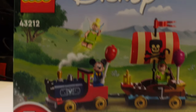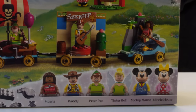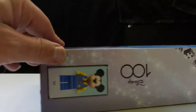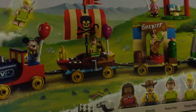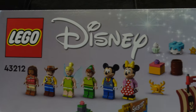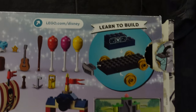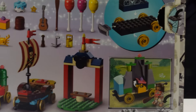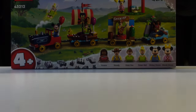This is LEGO set number 43212, a four-plus set, which means there are no stickers — everything you see is printed. You can see just how nice the minifigures are. On the shelf side that's what you'll be looking at; on the top there's a nice minifigure we'll look at in greater detail. On the back you can see the set number 43212 across the top, all the minifigures, and all the different accessories hidden within the floats — balloons, cakes, crabs and everything like that.